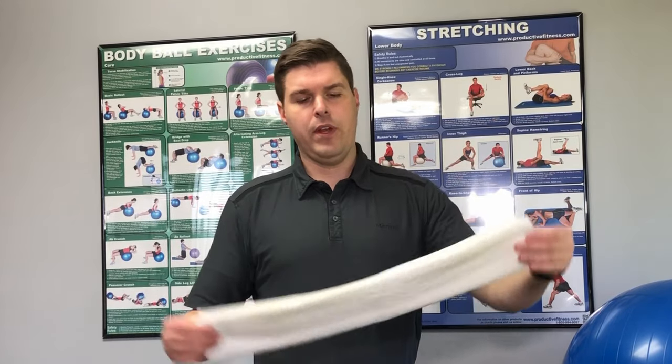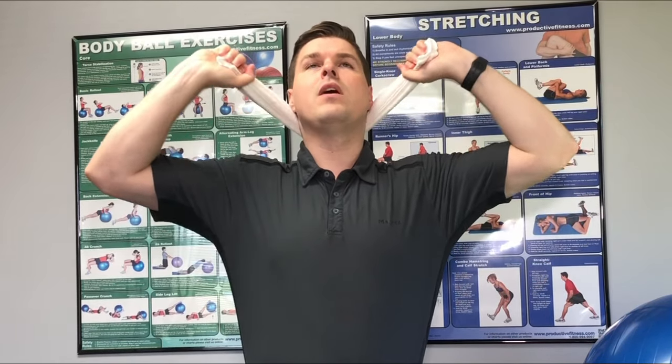Another way to do this stretch is using a normal hand towel — fold it up and place it at the base of the skull at those two spots where you feel the bumps. Grab the ends of the towel with your hands and start to lift up to get that traction. Again, hold it for about 30 seconds, relax, and then do it up to three to five times.